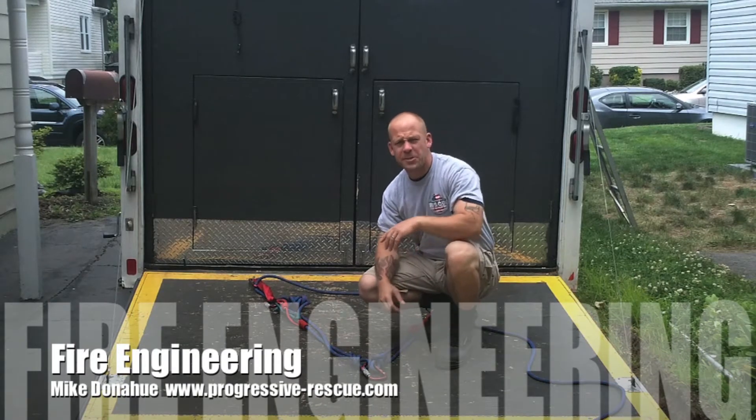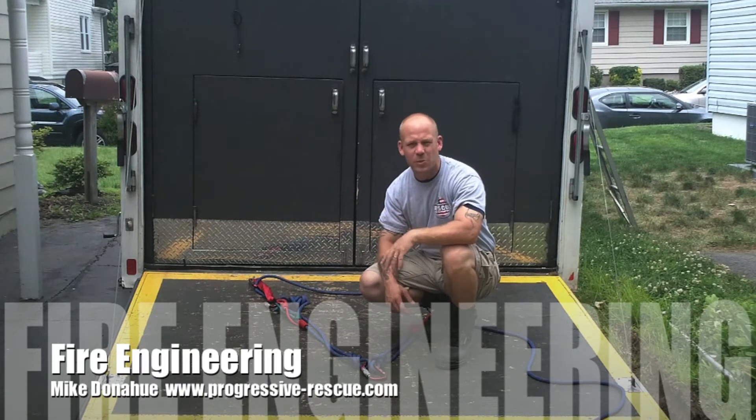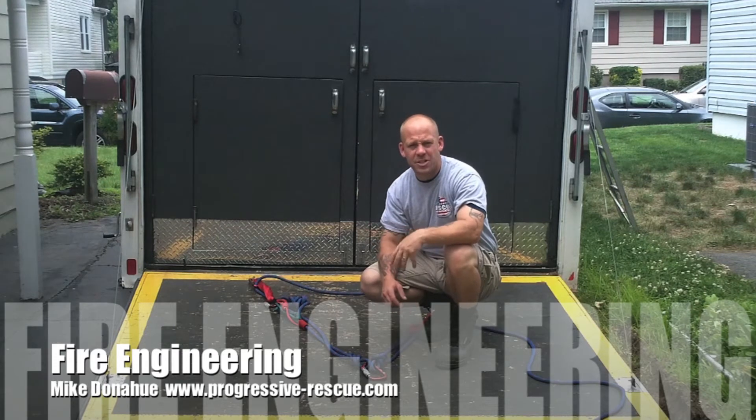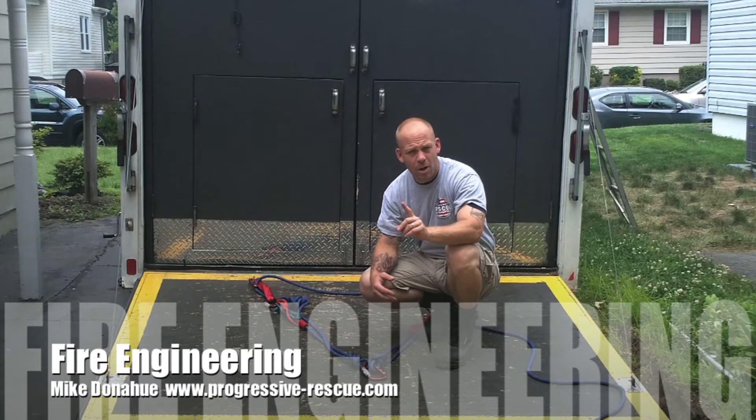Hey guys, I'm Mike Donahue, owner of Progressive Rescue, here with you for Fire Engineering. What we're going to look at is the anchor system we talked about in the article you just read. This is a combination load-sharing, self-equalizing anchor system. One step will switch you from one to the other.